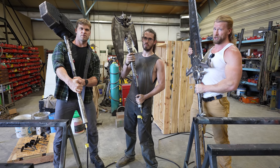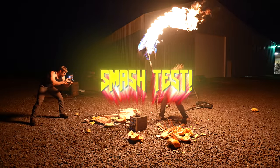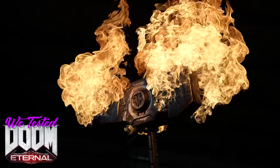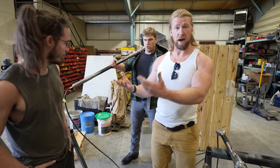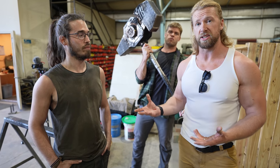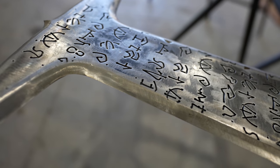We're here with Matthew from Ironclad Industries and we're going to be testing Doom weapons in real life. A few months back we were contacted by Matthew, and he let us know he was working on a very cool project. We actually live very close together. Matthew, explain to us how all this came about.